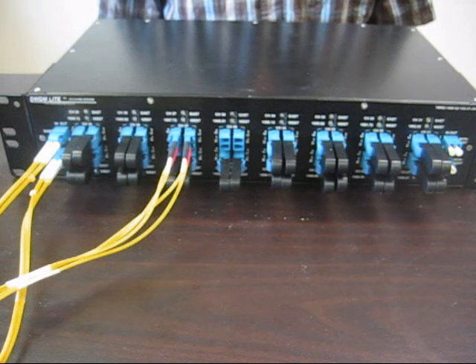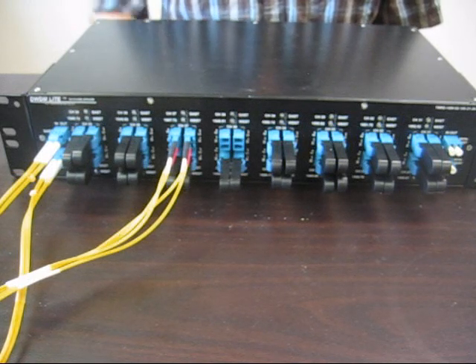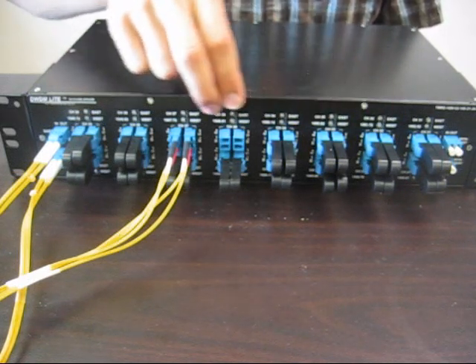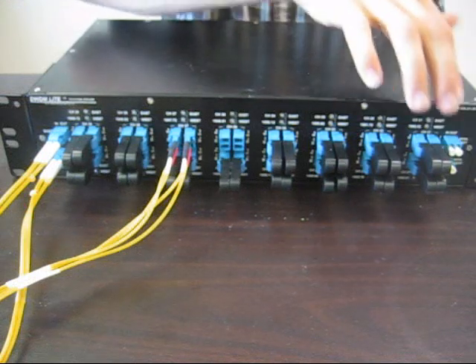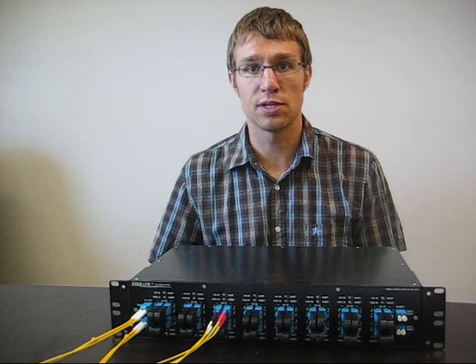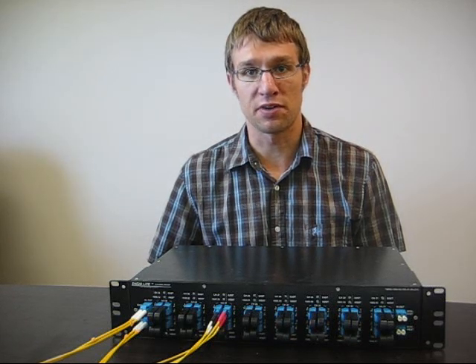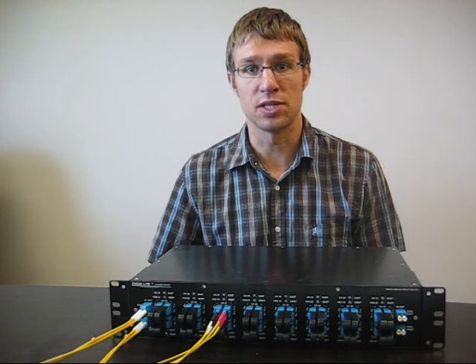The main functionality of our M-ROADM is the ability to pass through channels using our loopback plugs, but these M-ROADMs also have the ability to come with variable optical attenuators and optical monitor ports on all common fibers. Our M-ROADM is a 16-channel, 2-degree, DWDM M-ROADM. However, it is expandable up to any number of degrees, up to 80 channels, and they are available as either DWDM or CWDM units.